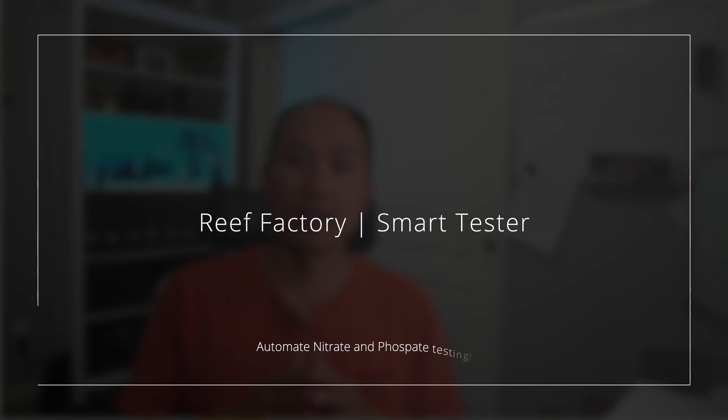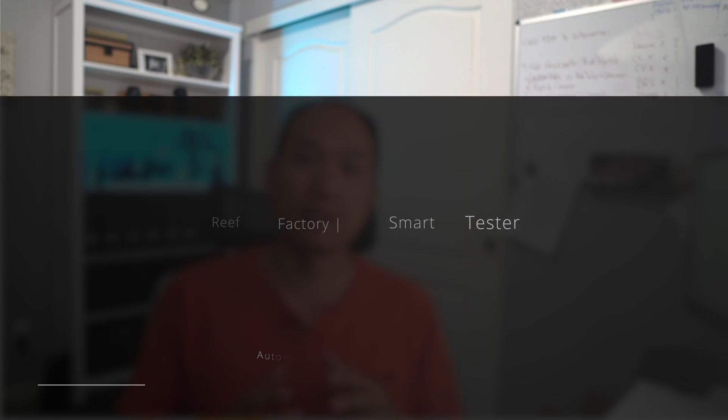Today we're going to take a look at a new product that will automate your phosphate and nitrate testing. Welcome back to the channel — this is Paul, and today we're going to look at this new product that is semi almost out and delivers a lot of promises, especially measuring these two key parameters: phosphate and nitrate.